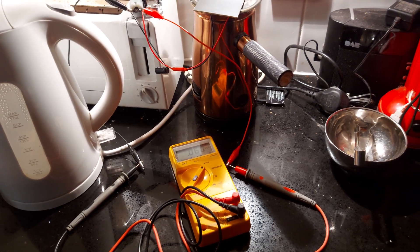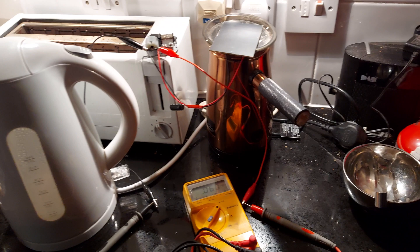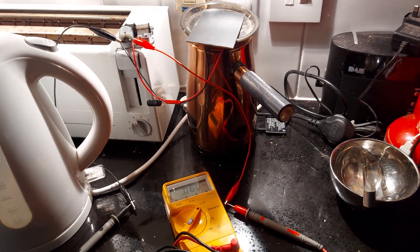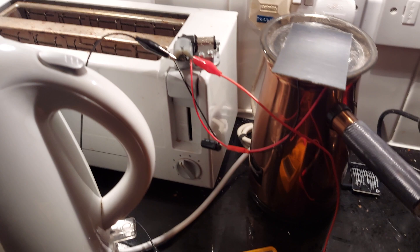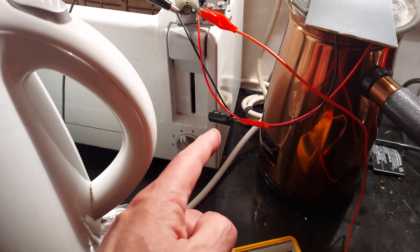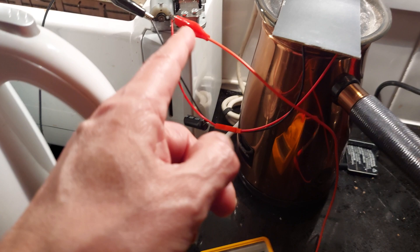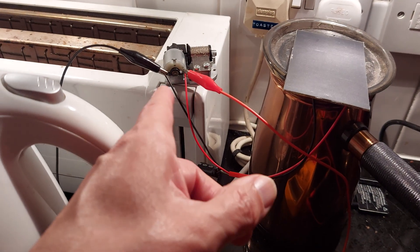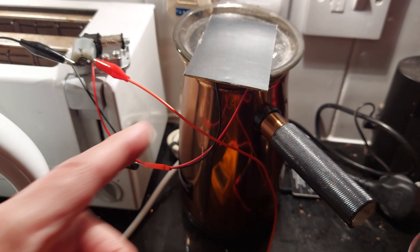Hi guys. We're in the kitchen, as you can probably tell. I'm just seeing if putting a supercapacitor in the circuit will enable the music box to start running on low power.